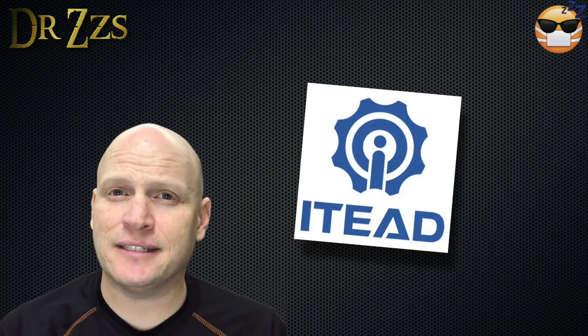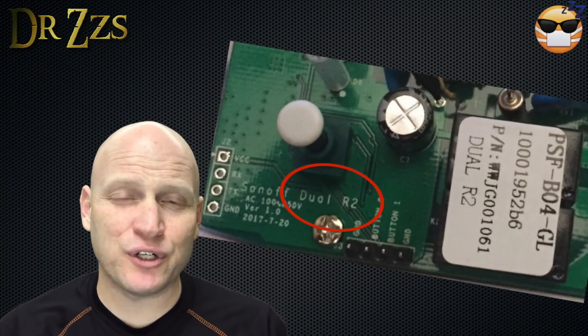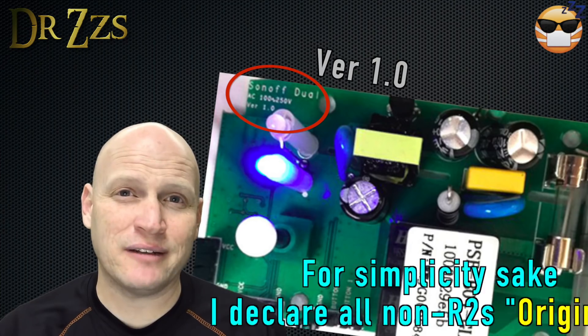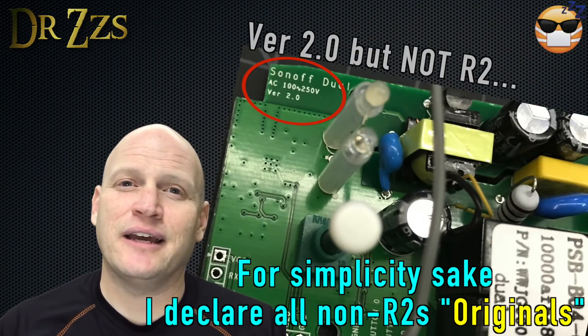The company that makes these Sonoff switches is called ITead. In the lifespan of the Sonoff Dual, they've changed it several times. The most recent version is called the R2. There's an original and then there's the R2, and there are some very significant differences between the two.